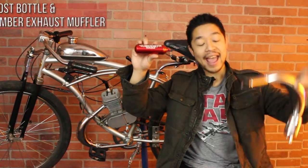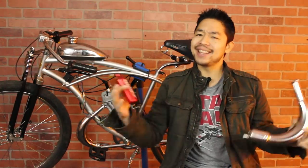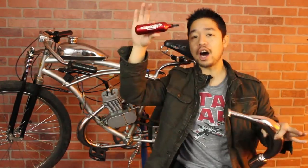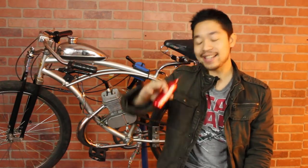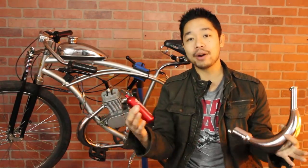The two parts I'll be going over today are the boost bottle and the expansion chamber. These two parts go great together because they kind of do the same thing, but at opposite ends of an engine. The primary function of both is that they take excess fuel and air that wasn't used in combustion and send it back into the piston chamber to be used on the next stroke. I'll go over how both parts work together, but first I want to explain how they work individually.